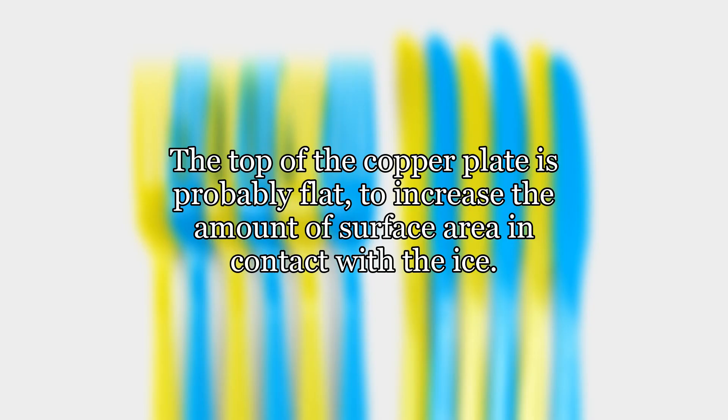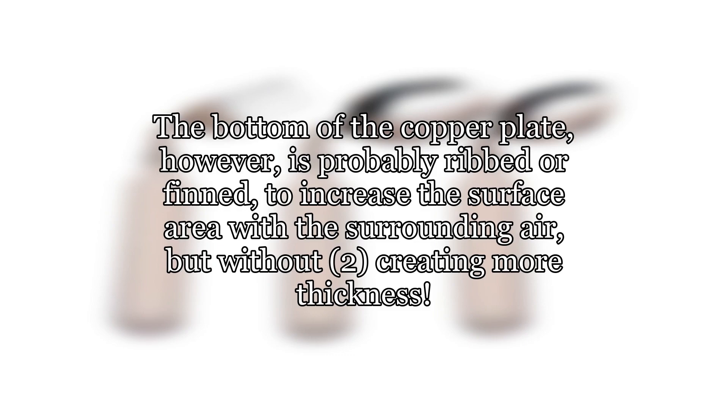The top of the copper plate is probably flat, to increase the amount of surface area in contact with the ice. The bottom of the copper plate, however, is probably ribbed or finned, to increase the surface area with the surrounding air, but without creating more thickness.